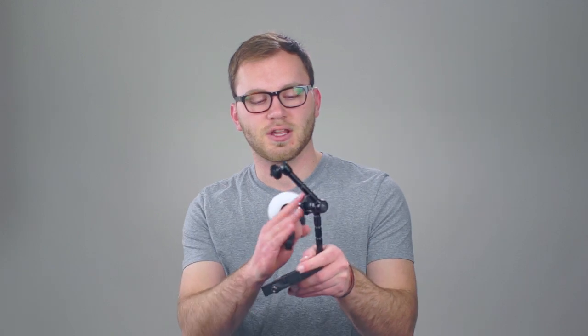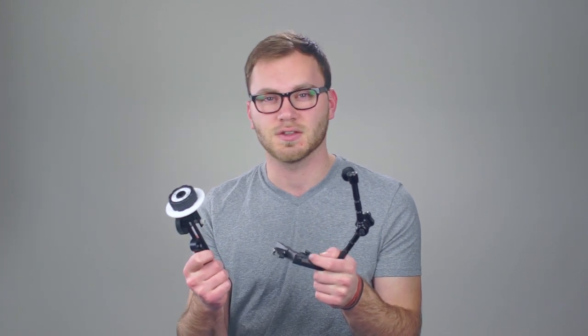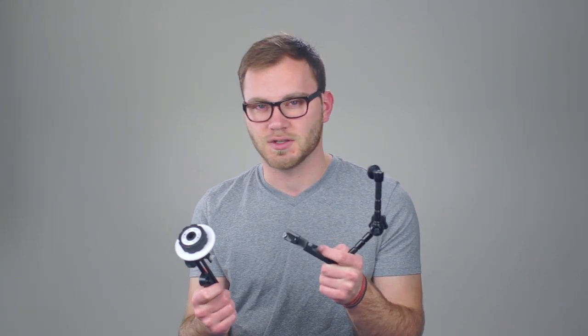Hey guys, this is Caleb with DSLR Video Shooter. Today I'm going to continue on a similar path to the last episode — we showed you how to build a top handle rig using articulating friction arms. Today we're going to use similar materials but actually attach a follow focus to this rig, so this isn't using 15mm rods and it has a lot more flexibility.